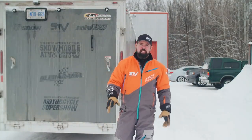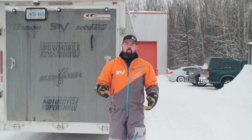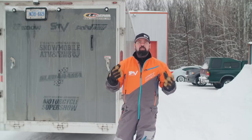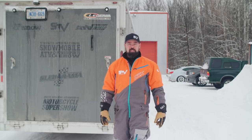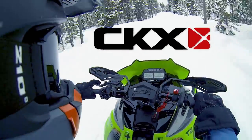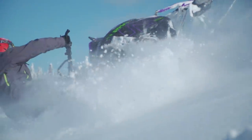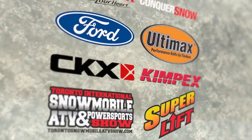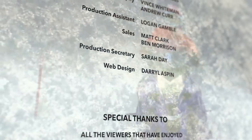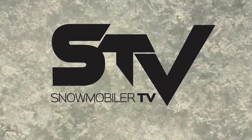Absolute power corrupts absolutely, and on this show we've been playing with a lot of it. But any time one of these monster sleds has been let loose, we've been on a private test track. It doesn't matter if you've got 20 or 320 horsepower — snowmobiles have to be ridden with respect, not only to the trail system but also to the landowners and the other users out there on the systems we enjoy. Until next week, keep it on your side and we'll see you on STV. STV has been brought to you by CKX — wear your passion. On Snow Magazine: for snowmobilers, from snowmobilers.